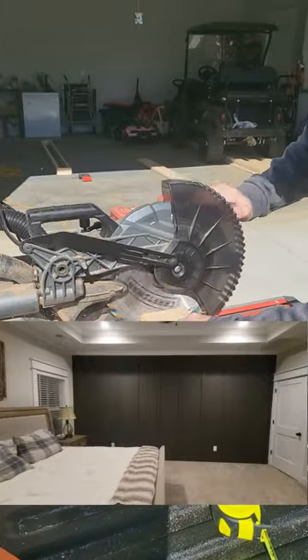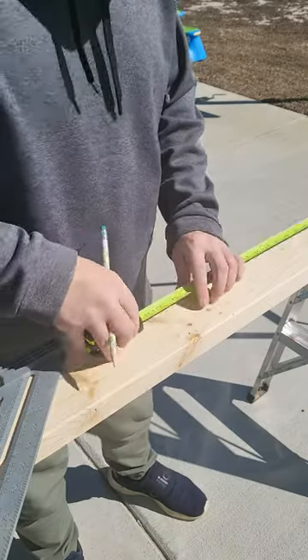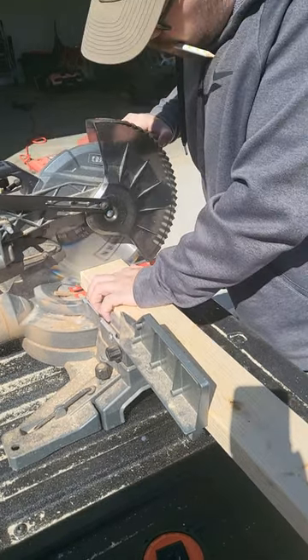It all started with this accent wall. I drew up an idea for an accent wall that we thought would be perfectly awesome. Then we were like, you know what else would be great? Let's build a fireplace.